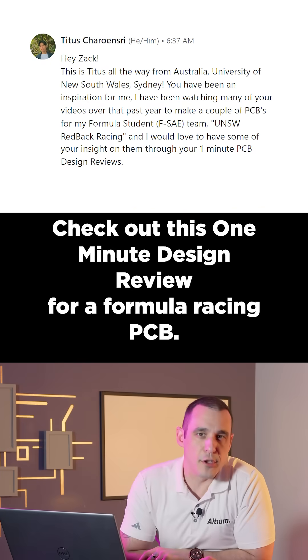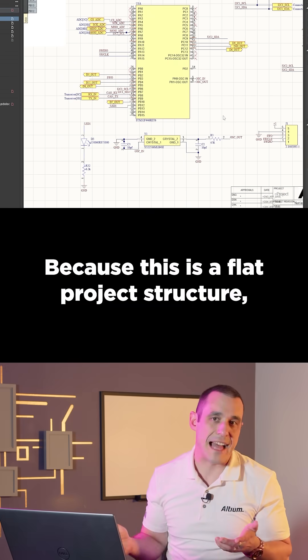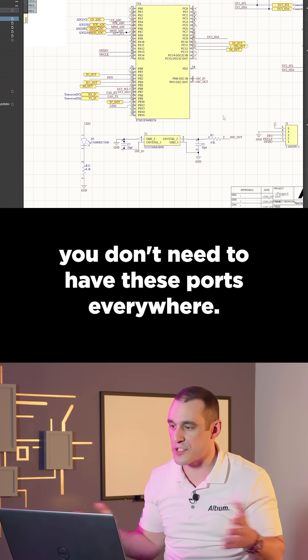Check out this one-minute design review for a Formula Racing PCB. Because this is a flat project structure, you don't need to have these ports everywhere.